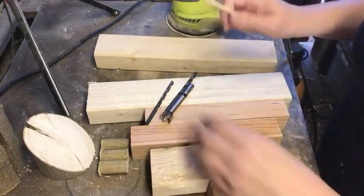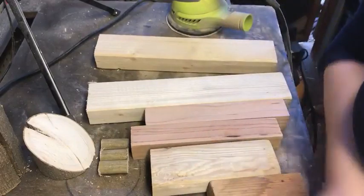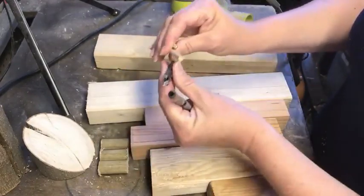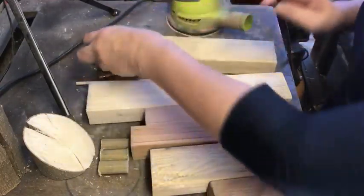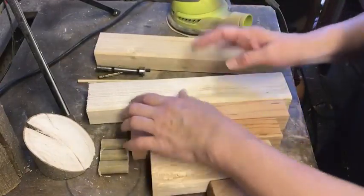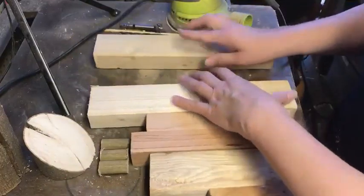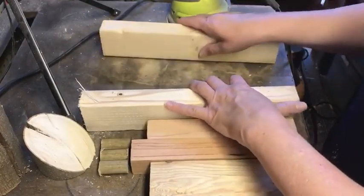I'm going to use chopsticks. These are all scraps that I found inside of our shop. I've got a 5/16ths and a quarter inch drill bit, trying to figure out what size it is. These are scraps I found in 2x3 studs that were just in our shop, and I'm going to lay them up like so.